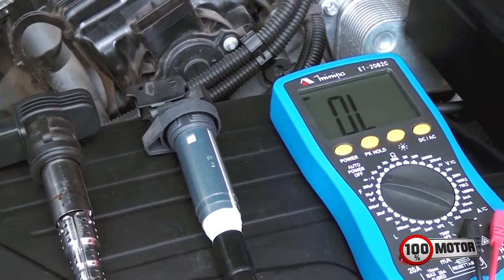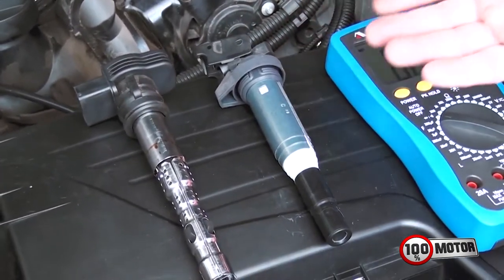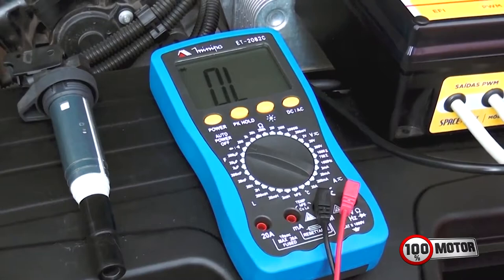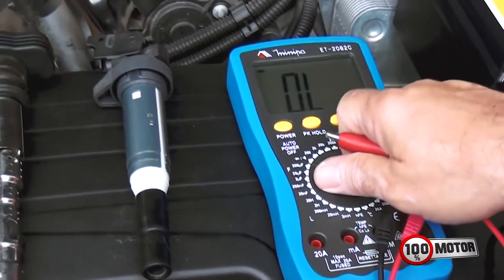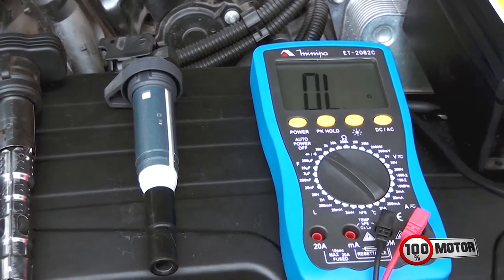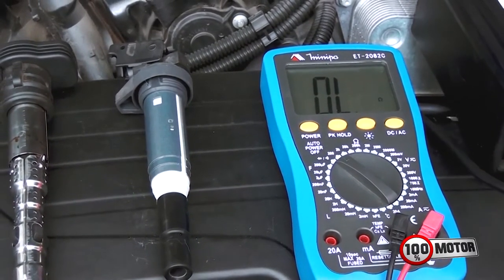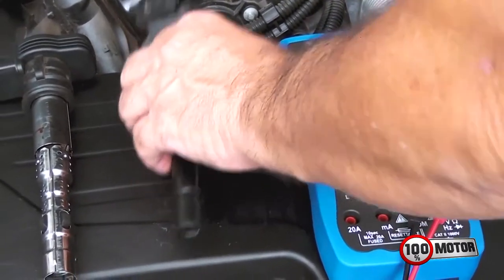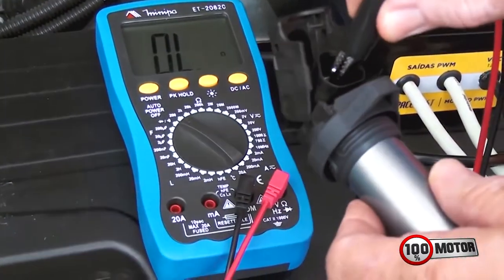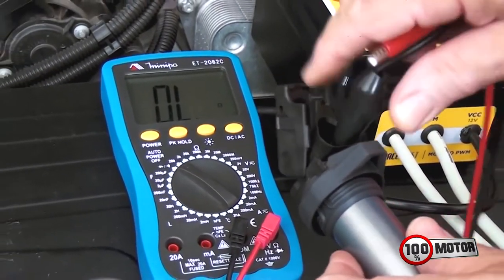Aí me perguntam: como eu vou saber quando uma bobina tem módulo eletrônico interno e quando não tem? Você pega o multímetro, põe na escala mais baixa — no caso aqui 200 ohms eu estou usando. Se o seu multímetro for de escala automática, você coloca para medir ohms, para medir resistência, pega a bobina e faz a medição.